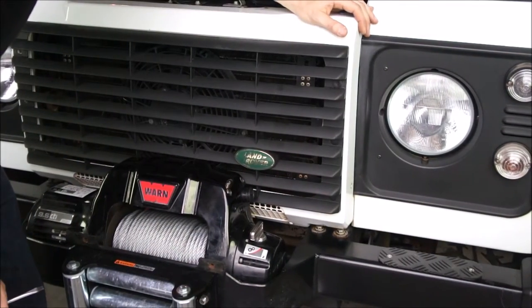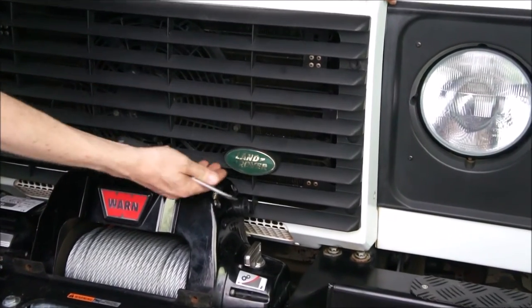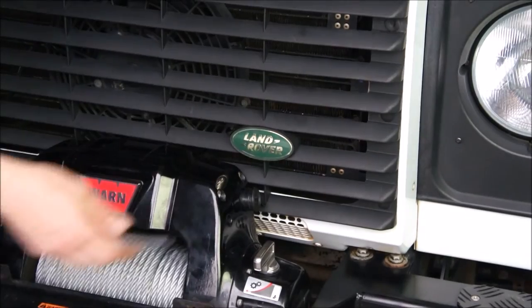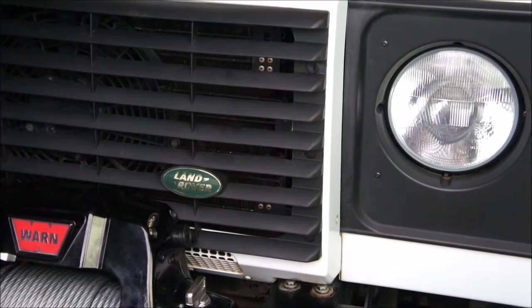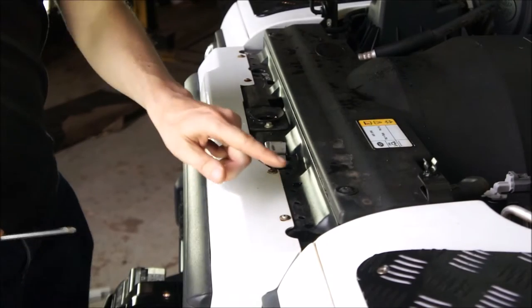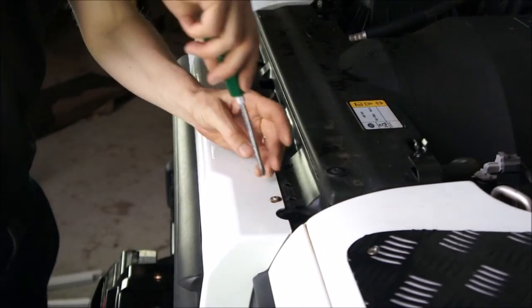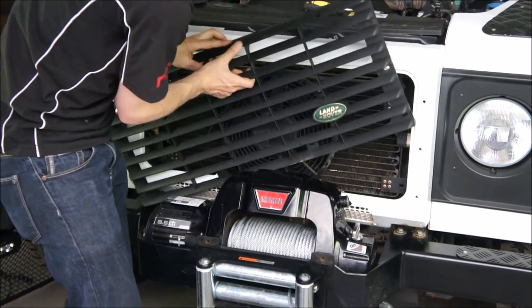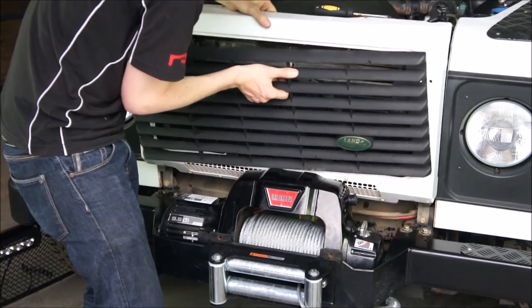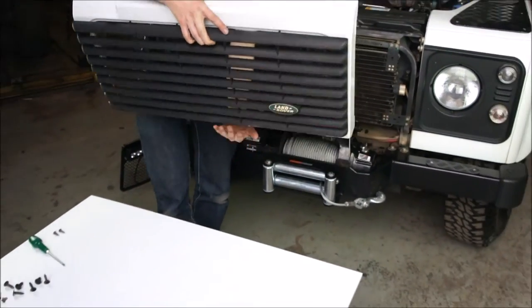Before we take the nose moulding off — on this Defender, because we've got the winch bumper, we have to remove the black grille element first, otherwise there's no way to get the whole moulding past the winch bumper. There are three fir tree clips; just take a screen screwdriver and lever them off. There are six screws that hold the moulding on — four on the top and two on the sides. Removing the whole moulding allows us to very easily fit the grille onto it, and we can take the moulding straight off almost in one go. It really simplifies things, and we can lay it down ready to work on it.